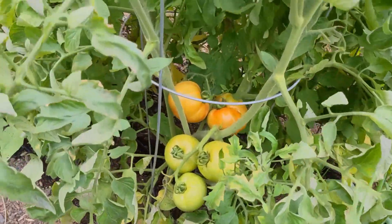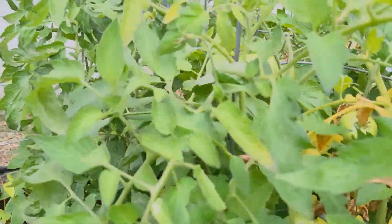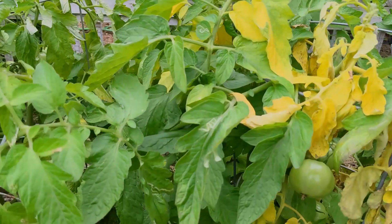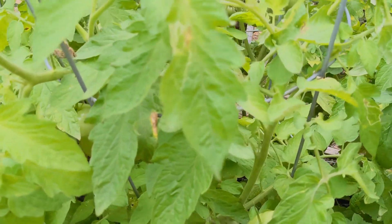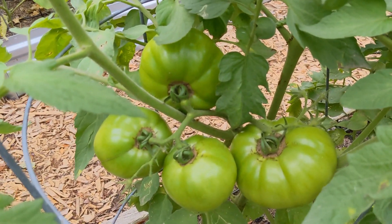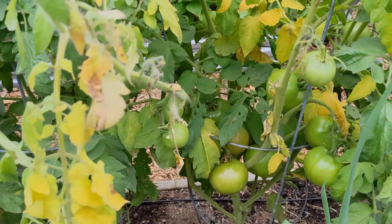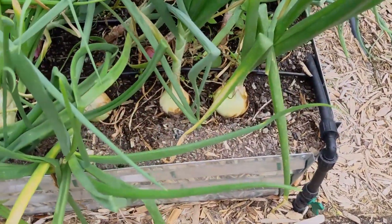For the next month or so we'll be harvesting tomatoes almost every day — we have a huge number of tomatoes getting ready to turn red. The tomato plants are also starting to look a little beyond their peak, but we'll get all the tomatoes we need in the next month. Disease-wise, the celebrities are in the worst shape, but they have huge numbers of big tomatoes coming on, so overall pretty happy with those tomatoes.